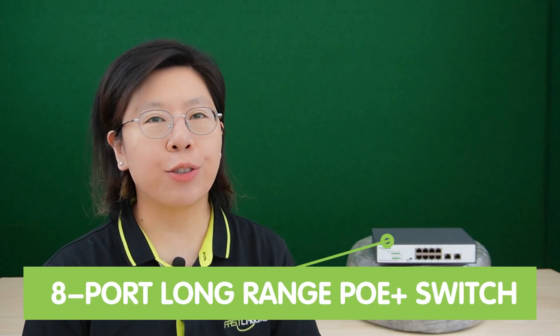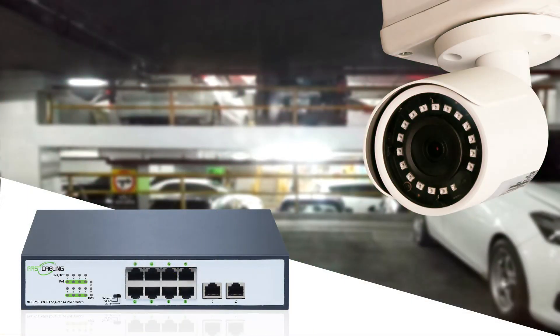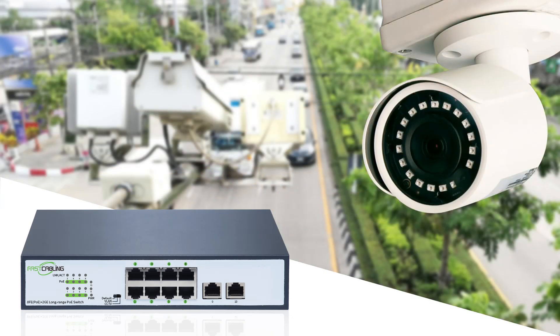Here we have our long-range PoE Plus switch. It stands out by supporting an extended range of 250 meters and reaching up to 800 meters, offering unparalleled versatility in diverse surveillance scenarios. The connected device can receive a 100 Mbps data rate within 500 meters. It is also compatible with IEEE 802.3af and AT standards, supplying up to 30 watts of maximum output power.